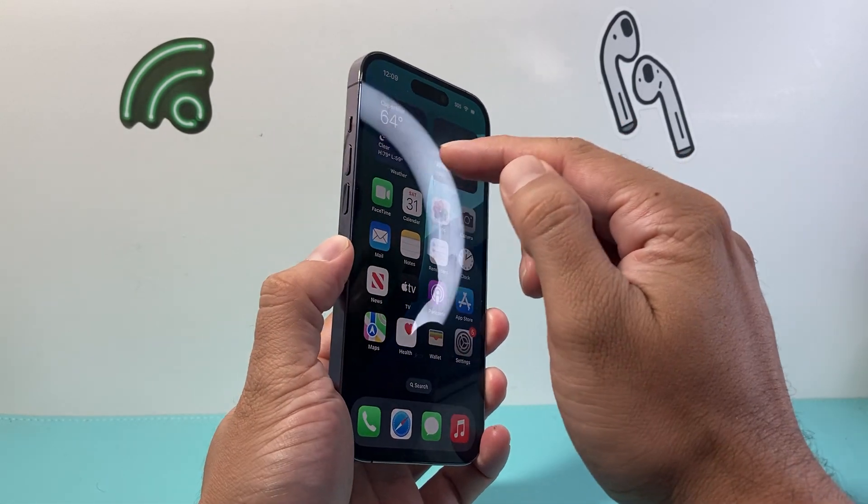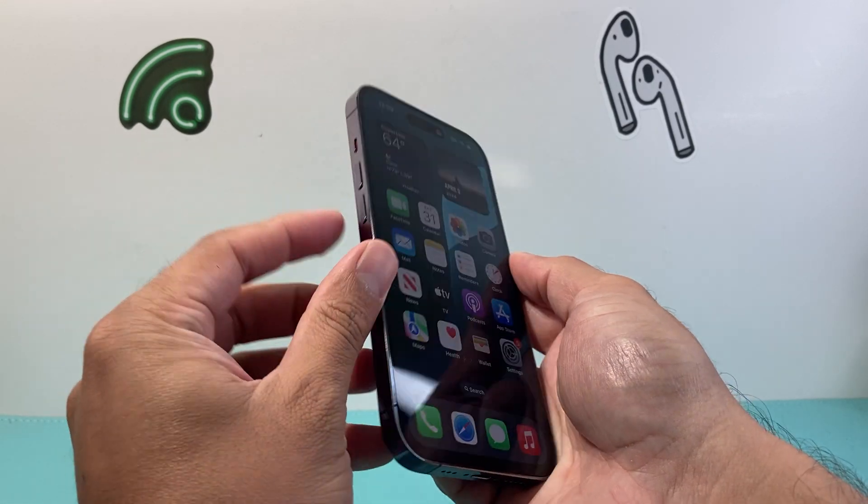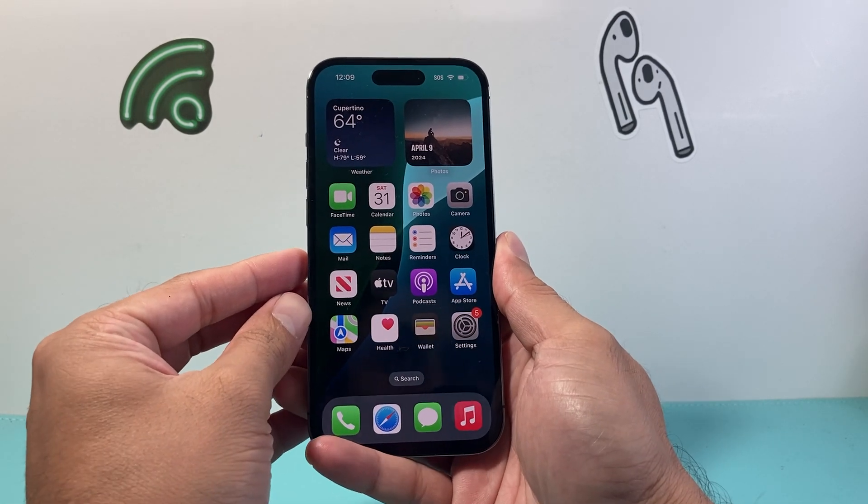In order to do that, the first thing you're going to do is locate the volume up and volume down button on the left hand side, and this big side button. Now in order to do it, you need to follow this sequence.